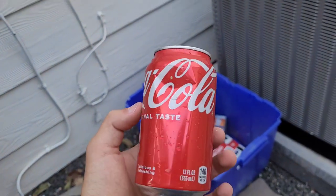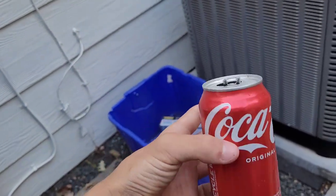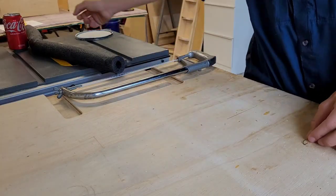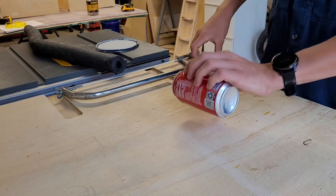Alright, I got this Coke can. This should be flashy enough and I can mold it into something that would work. Alright, we got our hook and our can. This is probably all we're going to need.